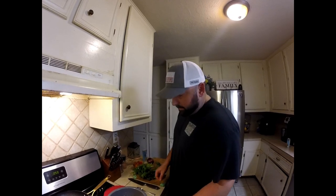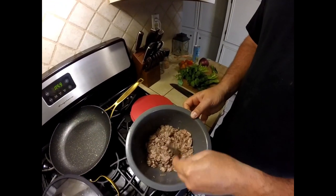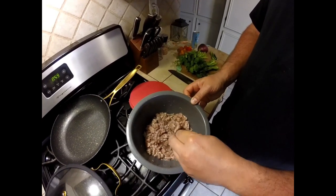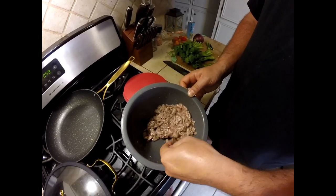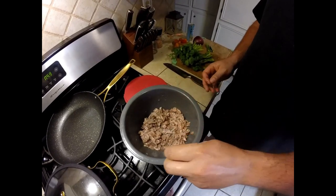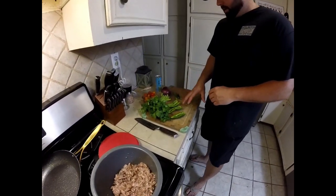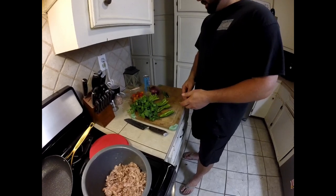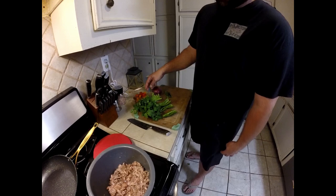Our stingray is done marinating. If you look at it right here, it's more white. It does look kind of gross, but that's just the way it looks because of the blood that comes out of the stingray. But this is now cooked by the lime juice. So what we're going to do now is chop up cilantro, a purple onion — we've got two jalapeños. I seed them personally, but you don't have to. And some tomatoes we're going to chop up.